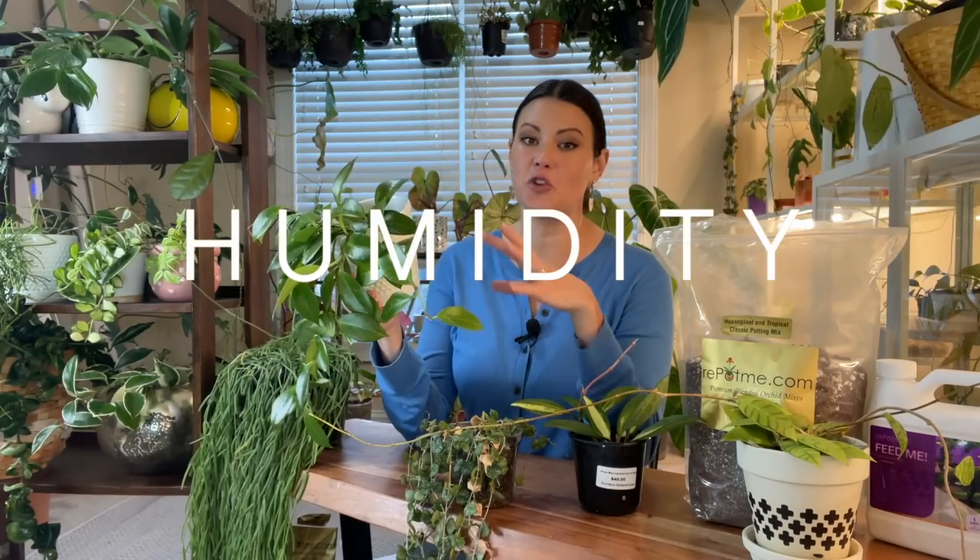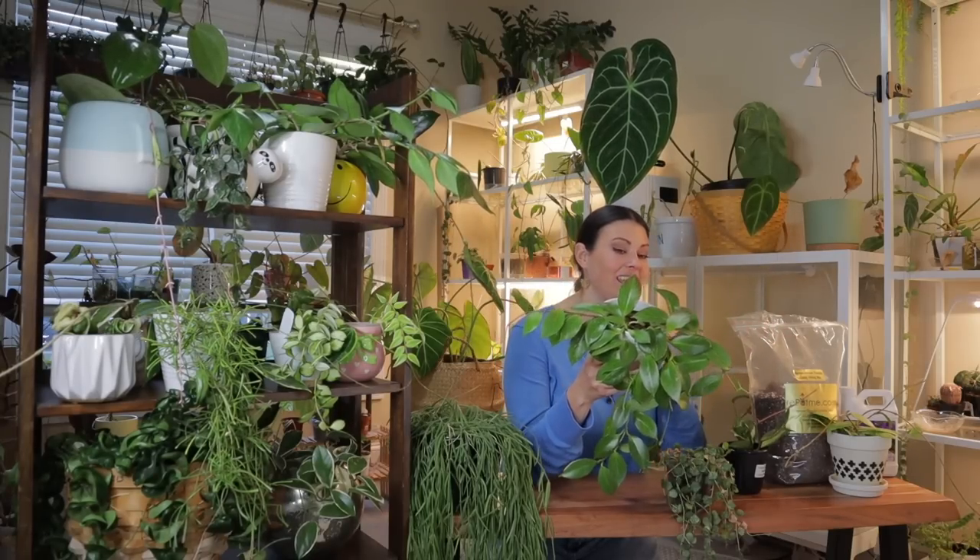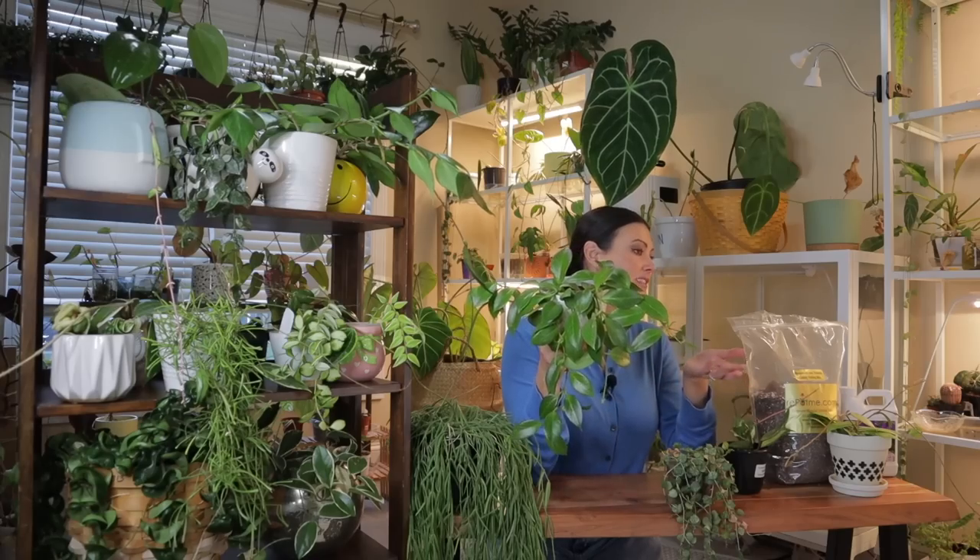Hoyas absolutely love humidity — they're warm, humid, tropical plants, so the higher the humidity the better. If you're looking for fast growth, humidity is a really great way to get there quickly. Sometimes we have the perfect light and watering and wonder why our Hoya isn't showing signs of new growth — it's probably because it doesn't have enough humidity. If it's in the winter months, a humidifier can really help. I would say 60% and above is ideal for Hoyas.